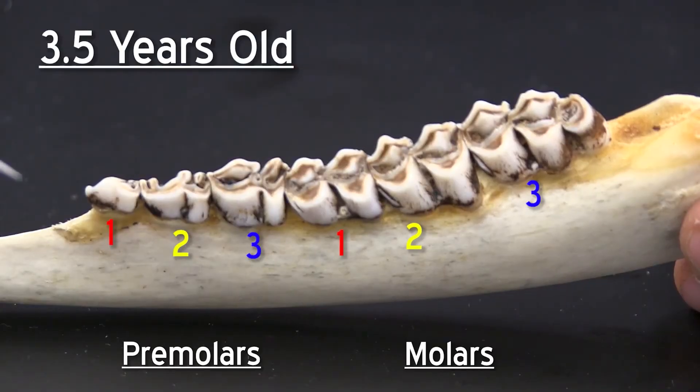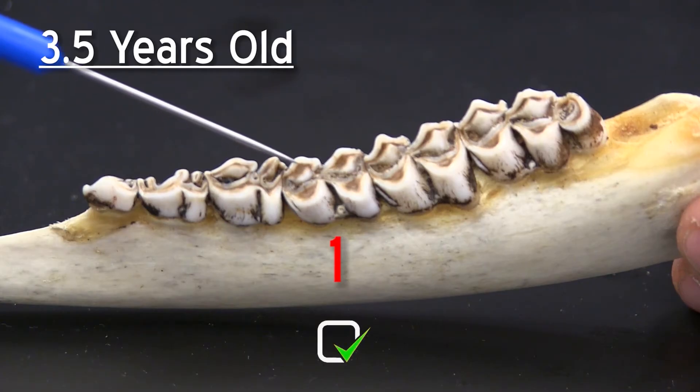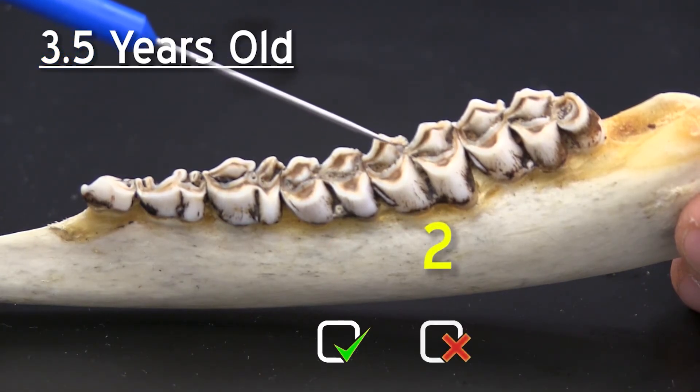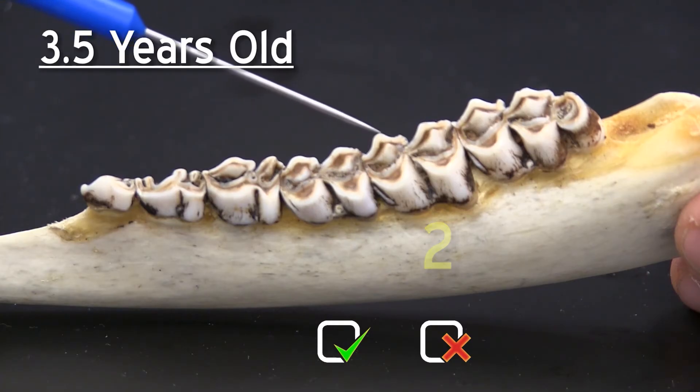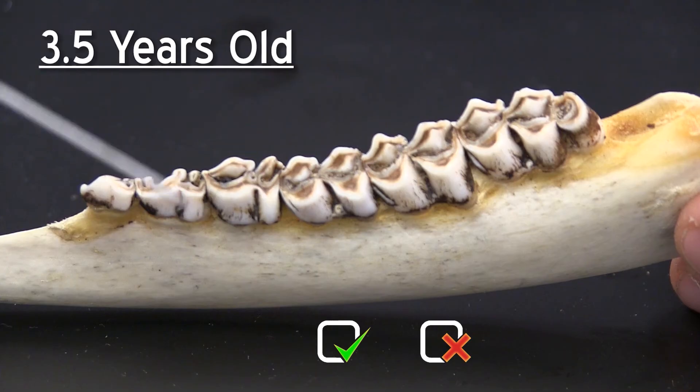For a three and a half year old animal you will again go to the first molar, and this will receive a yes because the dentine is as wide or wider than the enamel. You then move on to the second molar, and this receives a no because it is not as wide or wider than the enamel, so you stop here and it is a three and a half year old animal.